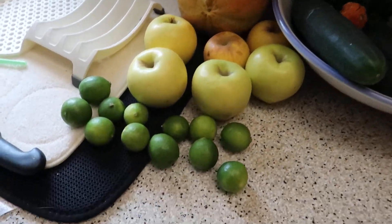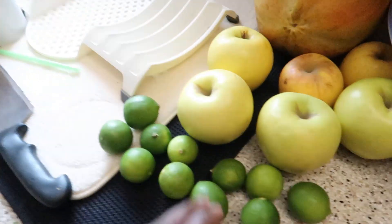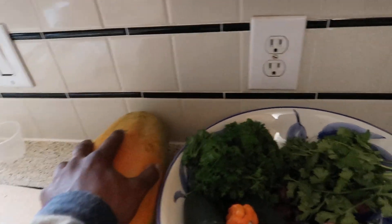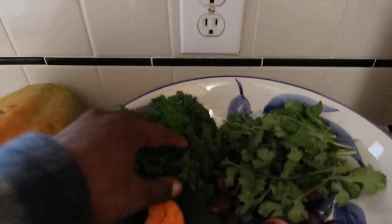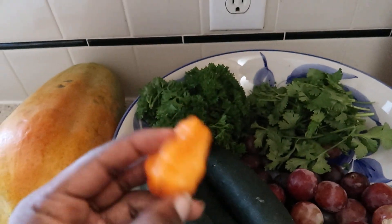Oh my, look at this beauty right here. So we got the key limes, apples, another papaya — that's not going in the juice — but some parsley, cilantro, a little bit of habanero, not this whole thing.